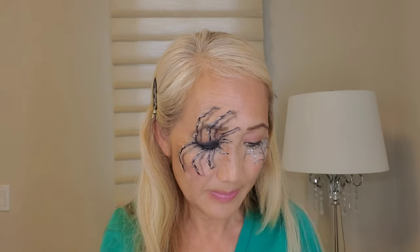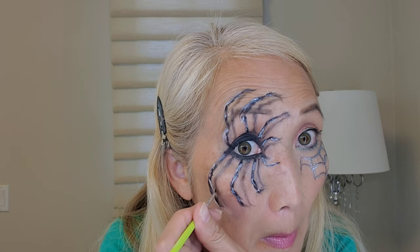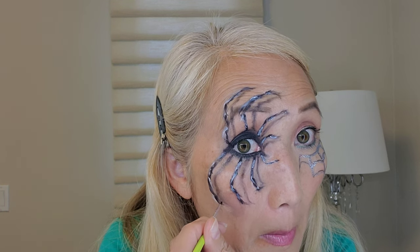I feel like I need to do a few more clean-ups so let's move on. I could spend hours and hours on this shading but I need to move on so you get the gist. Scary spider with its cobwebs.